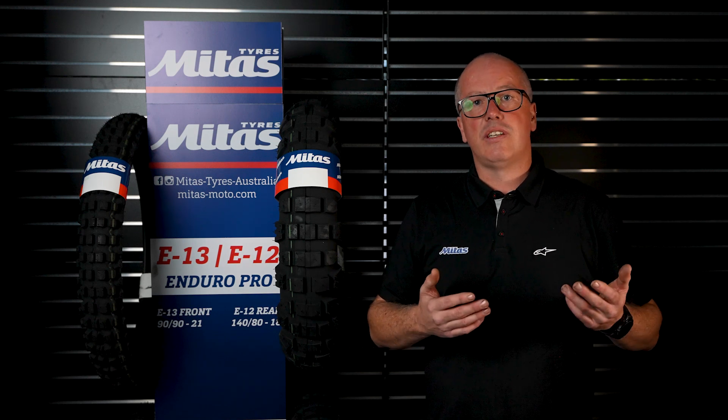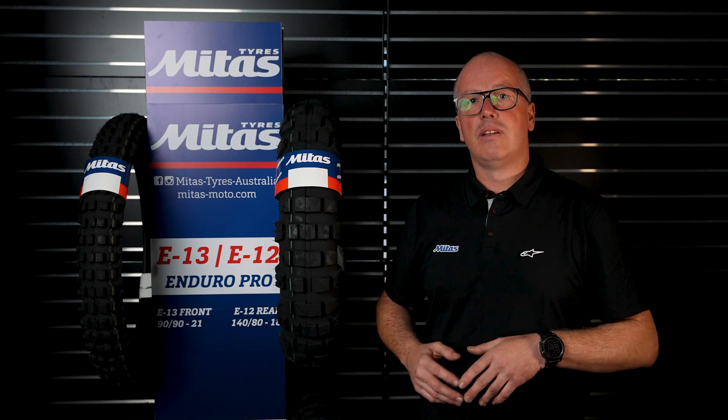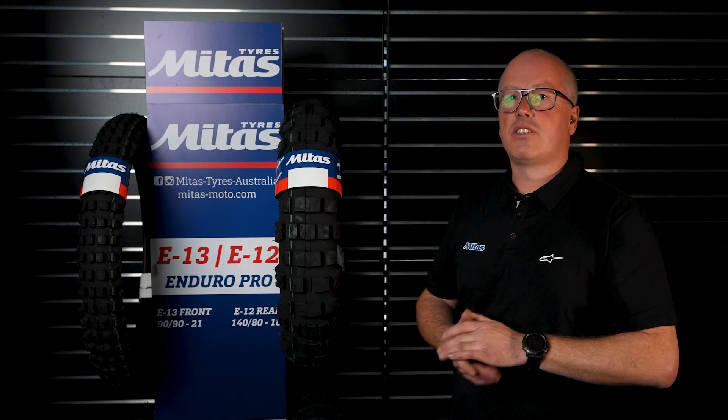But if you're doing a lot of off-road, you'd want something like our E09, which is 20% on-road and 80% off, or even my favourite tyres — the E12 and the E13 that are beside me.